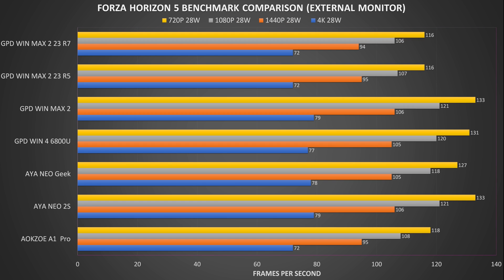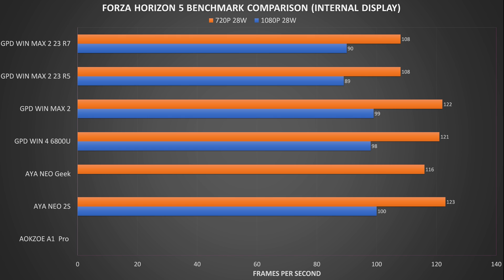We start the gaming benchmarks with Forza Horizon 5 on very low graphics settings. AMD CPUs and GPUs are optimised for this game so it's ideal as a test. On the external monitor at 4K we get between 72 up to 79 FPS across the devices, with similar patterns for 1440p, 1080p and 720p. The iNeo 2S and original GPD WinMax 2 take first place with the same frame rates. On the internal display the AOKZOE A1 Pro would not complete any benchmarks due to what appears to be a USB bandwidth issue. The iNeo 2S just about takes the lead with the WinMax 2 and Win 4 very close behind.